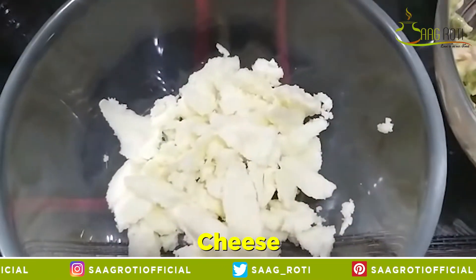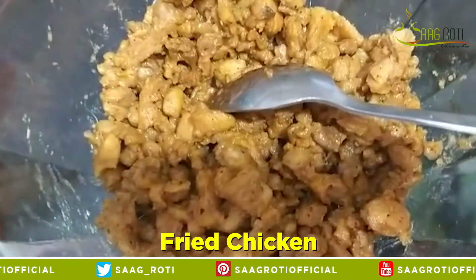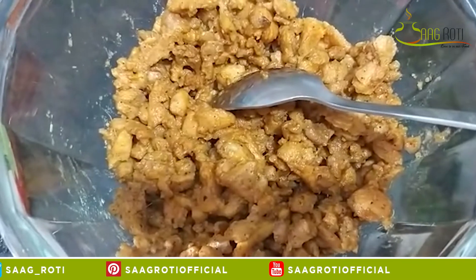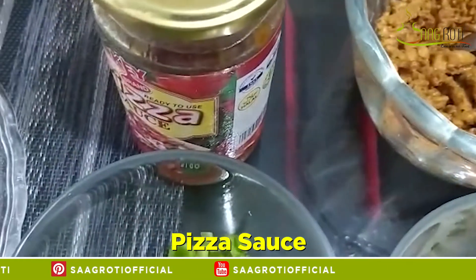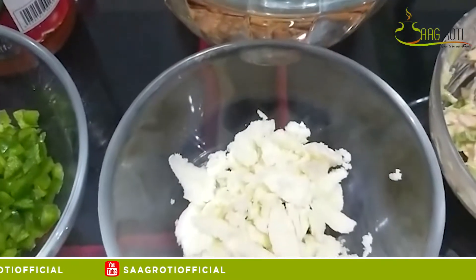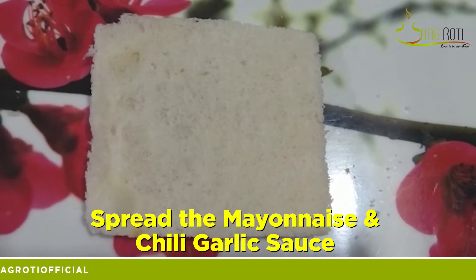Okay ladies! You can see that this is a plain mayonnaise and chili garlic sauce — I have mixed it. And now you can see here, I have made a small shimla mirch and a bun gobi. So this sauce is mixed in half of the vegetables, and I will mix it in this way.